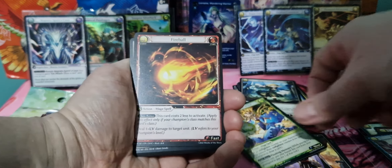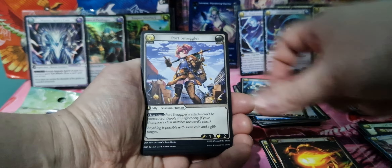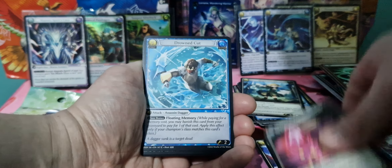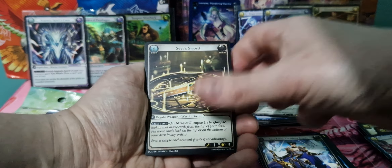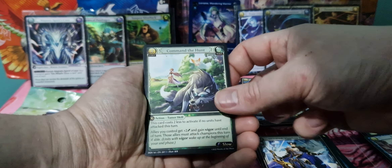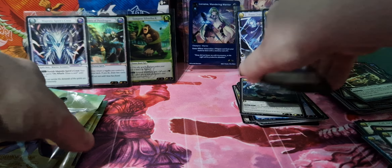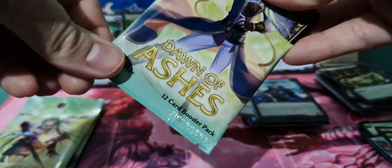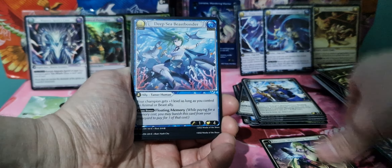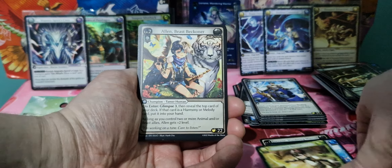That's a nice card. I was hoping to get some nice foils so I can put them at the front of my binder. They also released how many versions there are — like how many copies are foil of each card. And it's 131 copies of each common in foil.